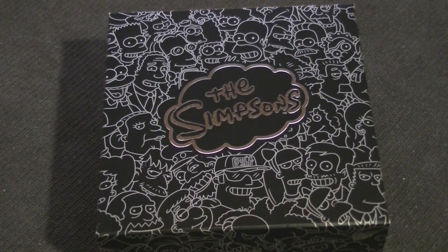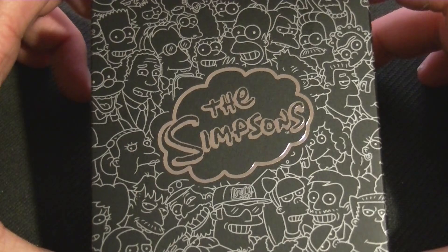Hello guys and welcome to another coin review. This time we're going animated — The Simpsons.